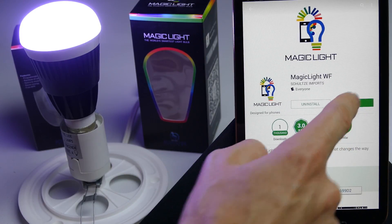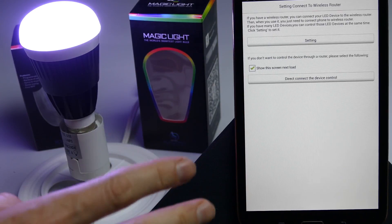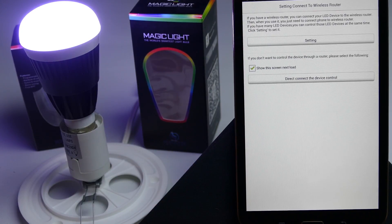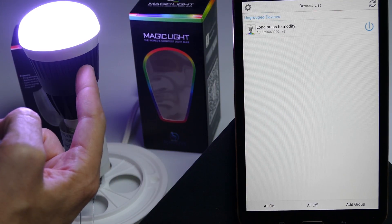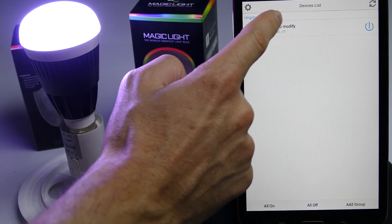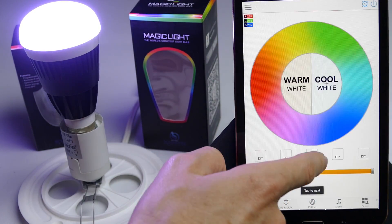It's finished downloading. Let's go ahead and open the app. Now there are a couple different ways you can connect to the bulb. You can do a direct connect where the device is talking straight to the bulb instead of going through the router. Right now we can go ahead and see all the different functions of the bulb.